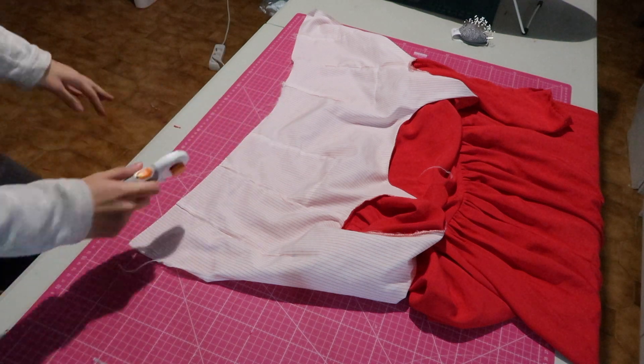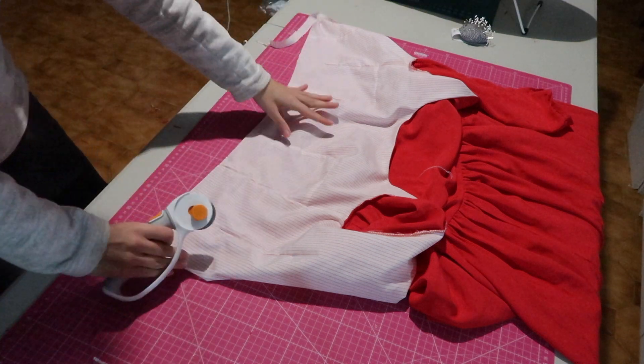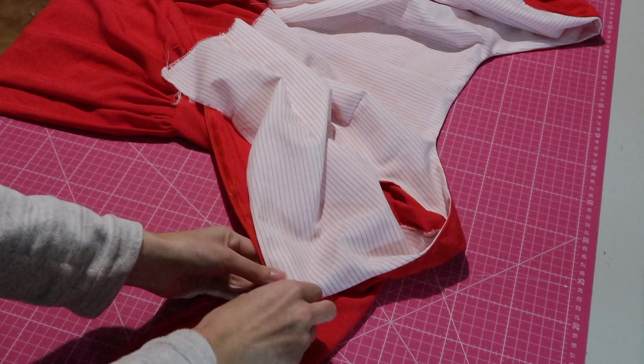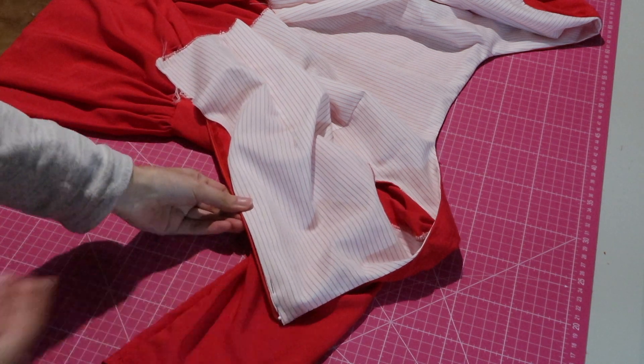Though in retrospect I should have attached the lining to the skirt, because when I wore it the top kept coming up, so stitching it to the waist is probably the best option. To finish the back of the bodice I folded the lining, hiding the zipper, and edge-stitched it in place.